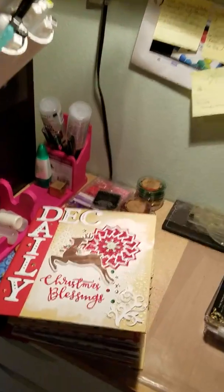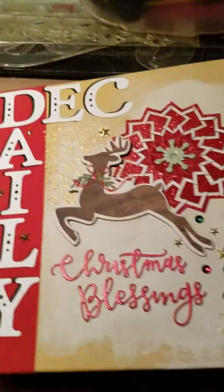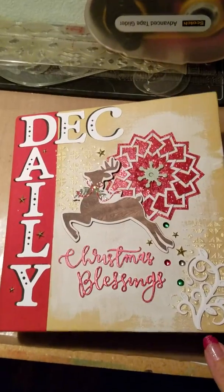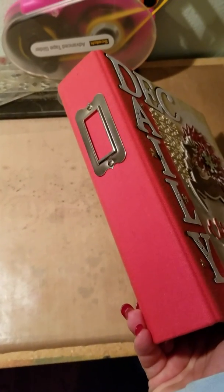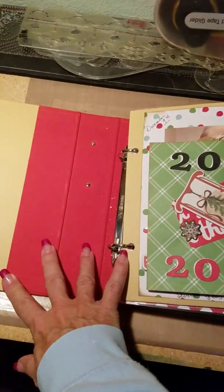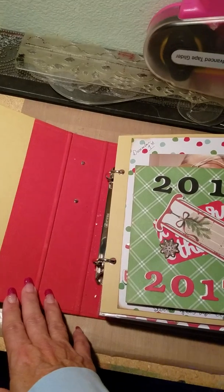I wanted to show you my December daily. It's almost done and I'm not sure I have anything to do — there are a couple pages that are empty and I'm not sure if I'm going to fill them or not. Here's the front. I didn't do anything on the back — I'll probably just put the year in that little tag holder. This is from Simple Stories, if I'm not mistaken, and they're about $10 and change for the book and you get a bunch of stuff inside.